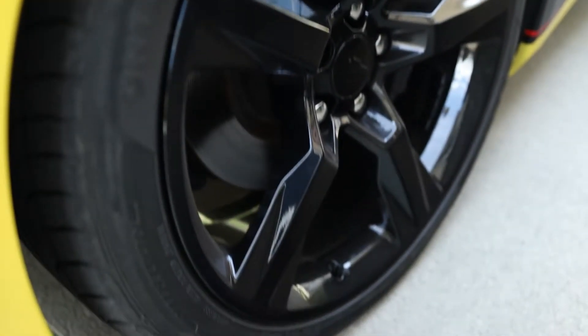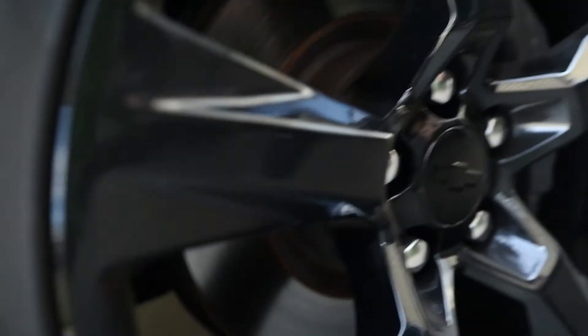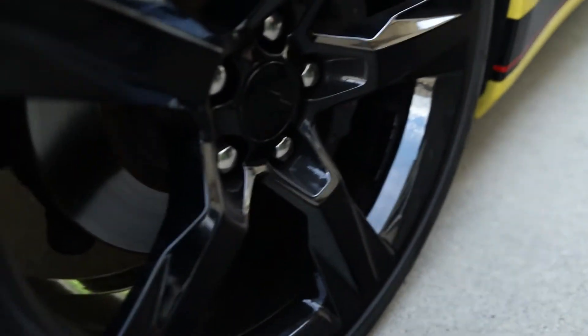Now we come down to the wheels. At first glance, the wheels are exactly the same as they were before. The only difference is that we got them painted a very high gloss black. Before, if you guys remember, it was more of a matte, low-gloss finish. But this looks absolutely insane — it has a high gloss. And I've noticed that the wheels don't get as dirty as they used to, and even with brake dust and everything on them, they still look pretty solid.